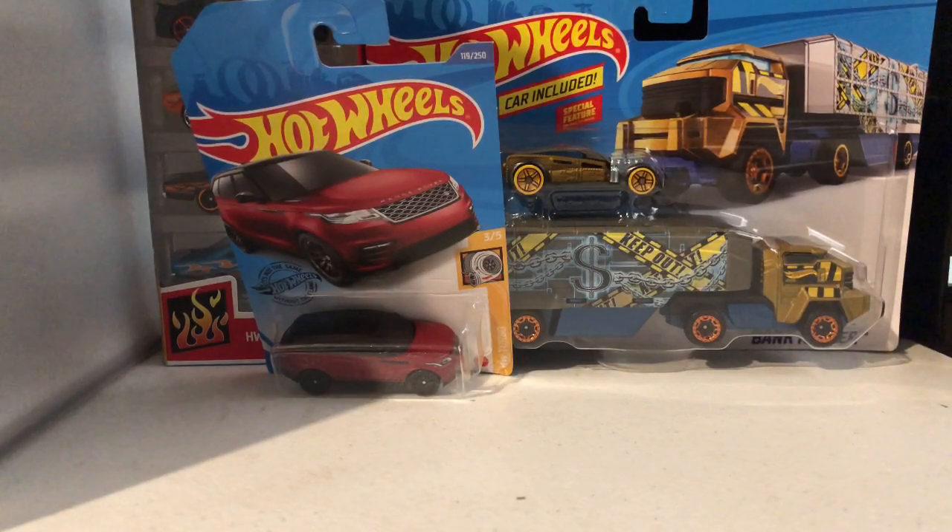Hey guys, Aiden Hot Wheels here, and today we're doing a big unboxing video — unboxing the signal fire pack and semi truck. Let's take a look.